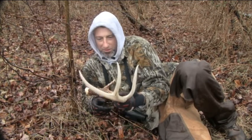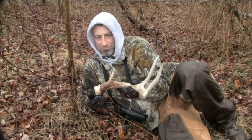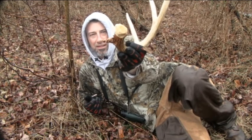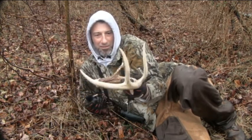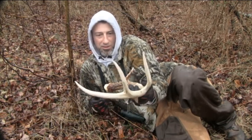It looks like it's got some good color, but I'm still thinking it came from last year. It was one of those ones where the pedicle really embedded — the base of it was really embedded in the pedicle, looks like it was ripped off the skull. But it's got good color. I'll take a look at it when it dries out. It might have been an early drop this year.